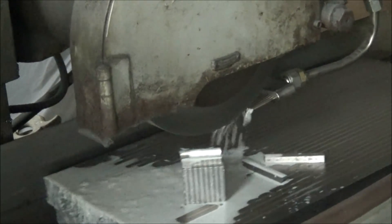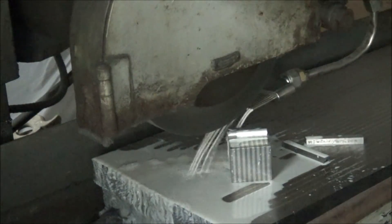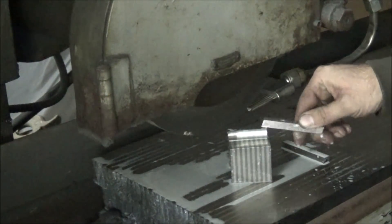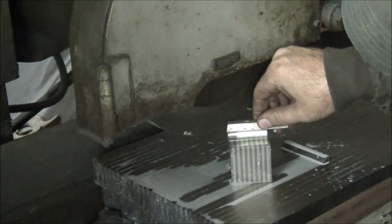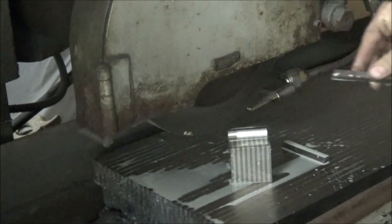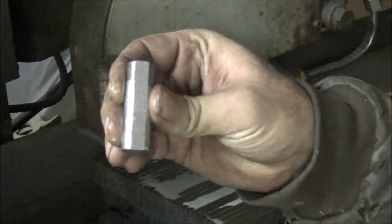It looks pretty close. It's going to be a nice flat surface on there I can weld to.